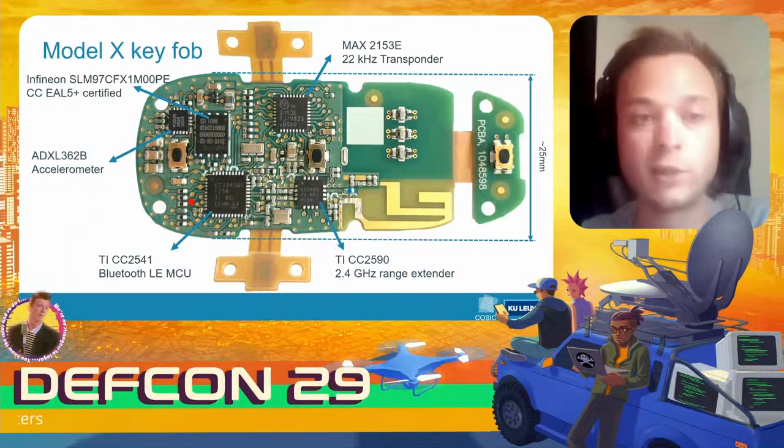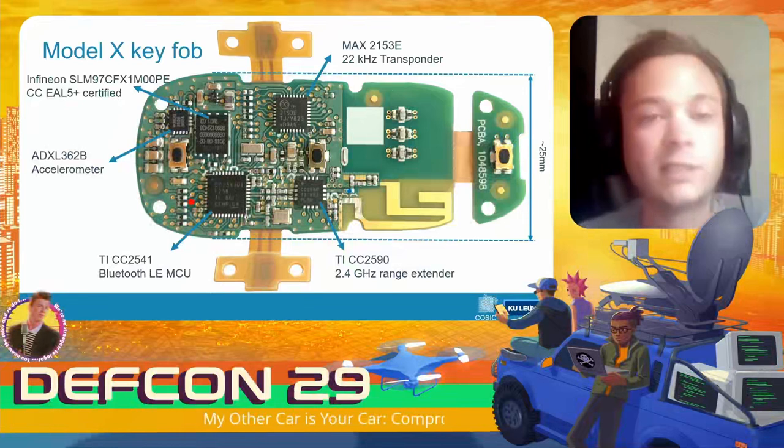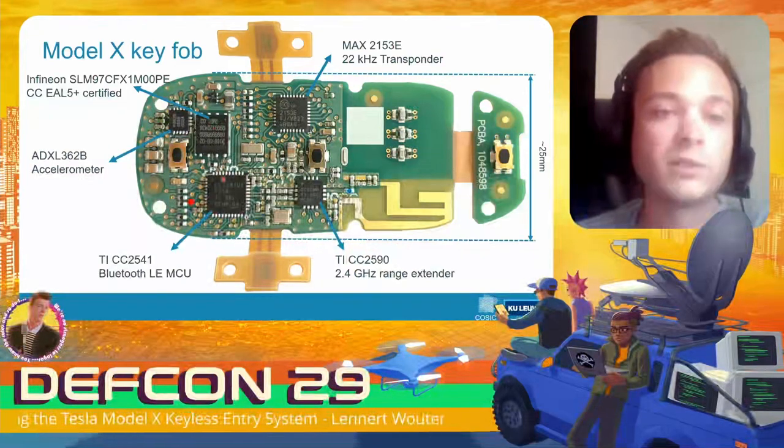The secure element will be quite difficult to attack, but as it turns out, in the way the system is designed, we actually only have to attack the Bluetooth Low Energy chip — because once we compromise this chip, we can send arbitrary commands to the secure element.